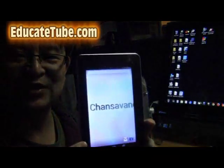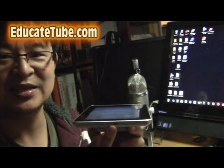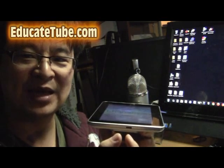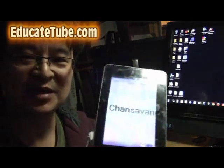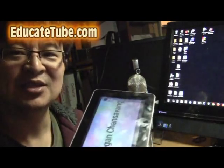Welcome back to EducateTube.com. My name is Sitsuki, your host. I have this Android tablet. It has a broken USB slot. I wasn't able to fix it because the little panel broke, and the only thing for me to replace it is actually to replace the whole board. But that would be very expensive — might as well buy a new tablet. But I didn't want to throw this tablet away. My daughter really wants it. So I decided to change another way.